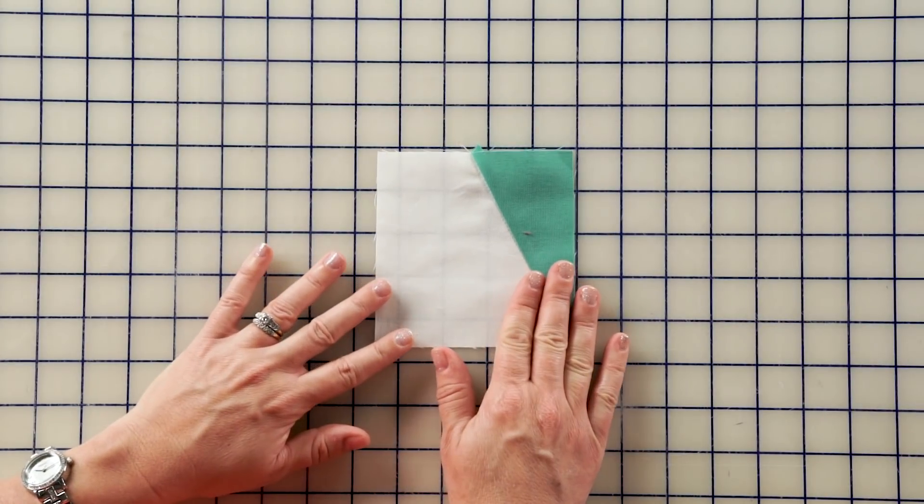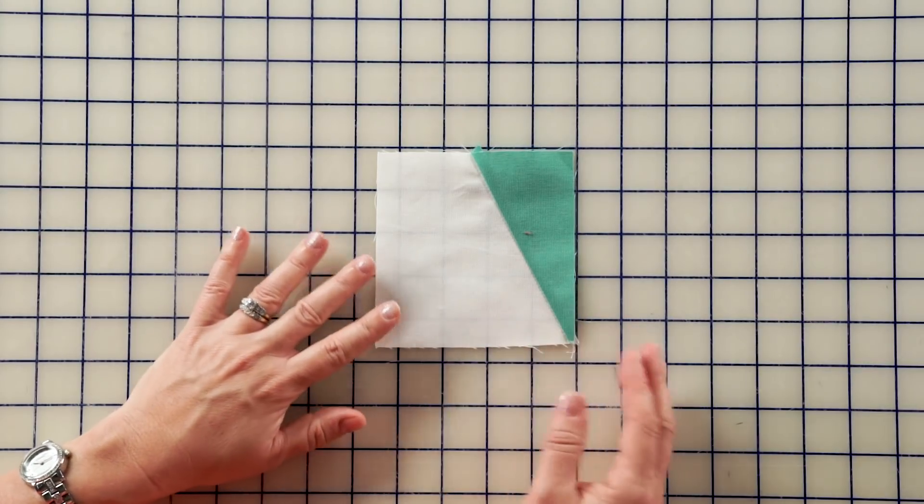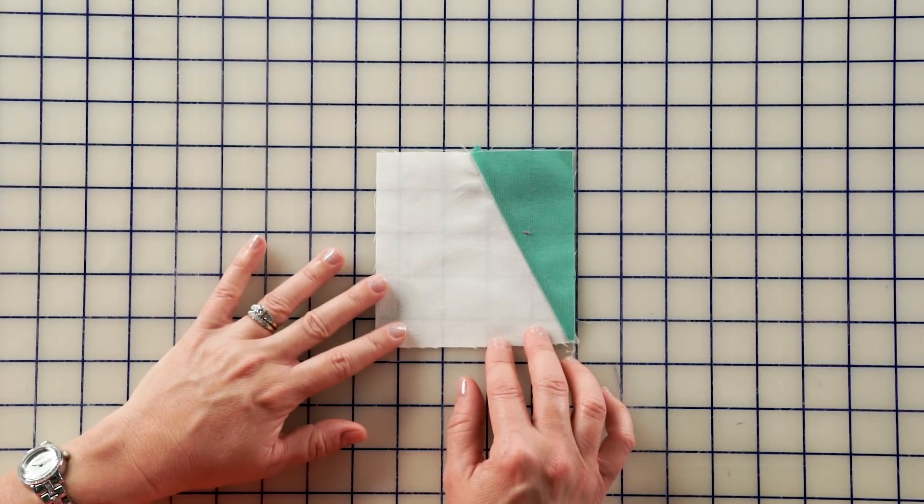It's the same technique for the smaller pieces with the white and the Caribbean 4½ inch units, and you will make 16 of these.